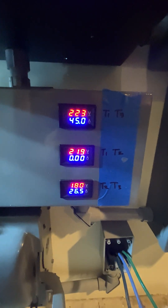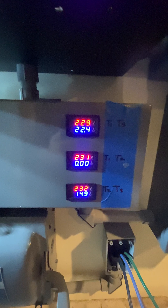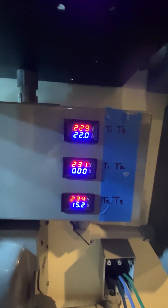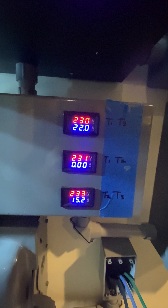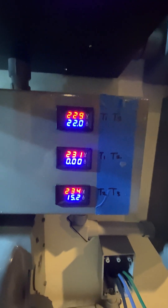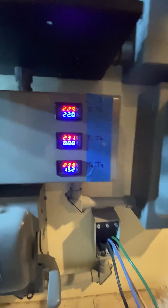Did you see it? The voltage dropped on those legs. Our native voltage is 229, and we're reading 234 and 231. We're within five volts.